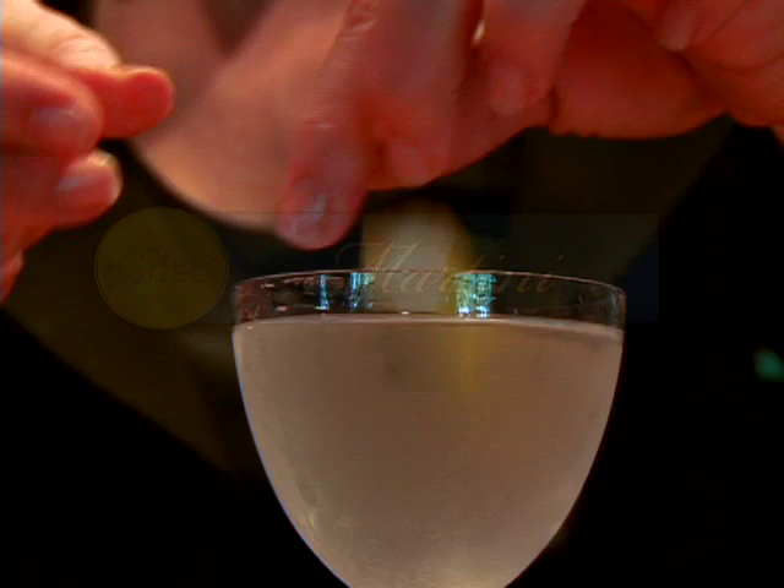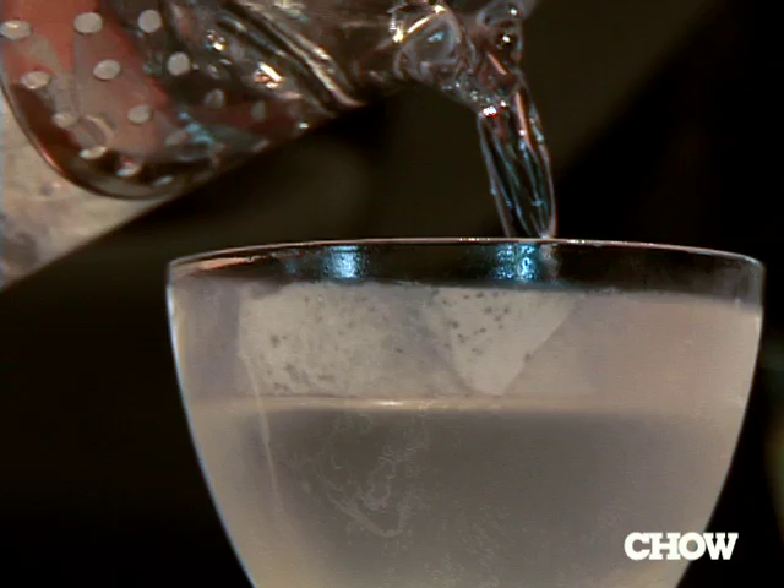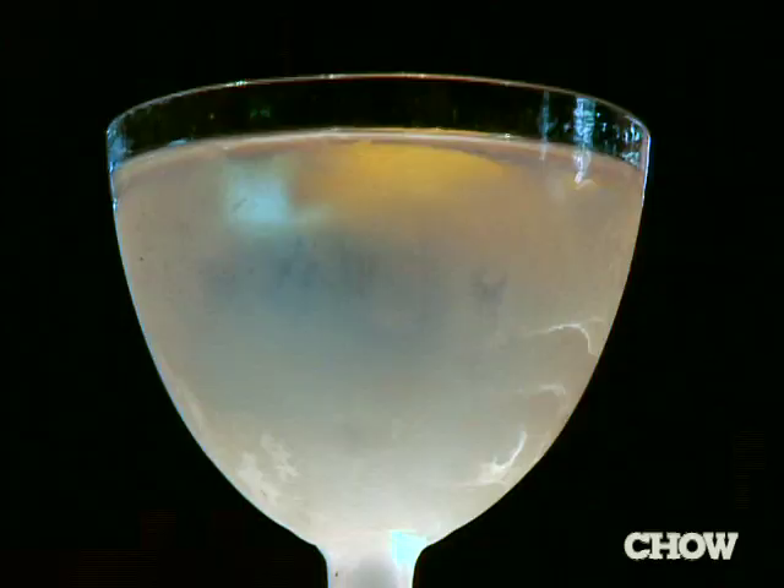When I was in my 20s, the gin martini I liked to drink was basically a whole lot of gin stirred on ice and poured into a glass. Vermouth was some kind of toxic waste that should only be used in the tiniest quantities, if at all.